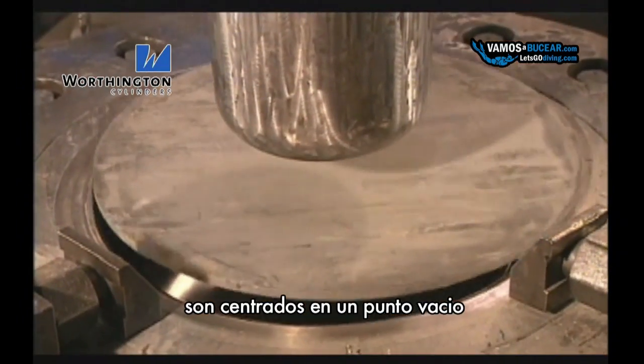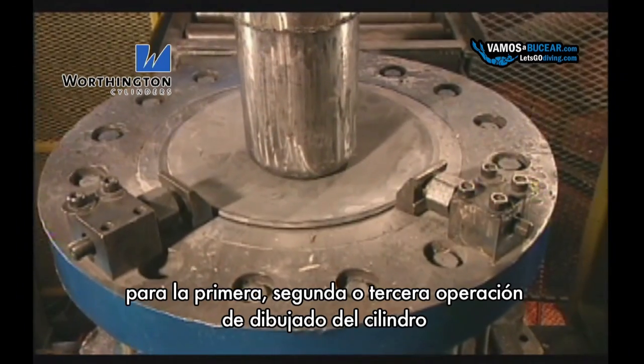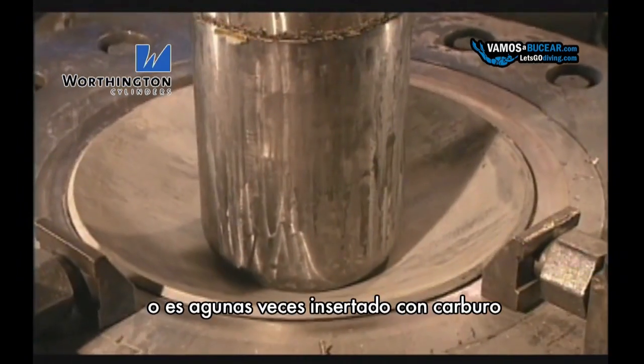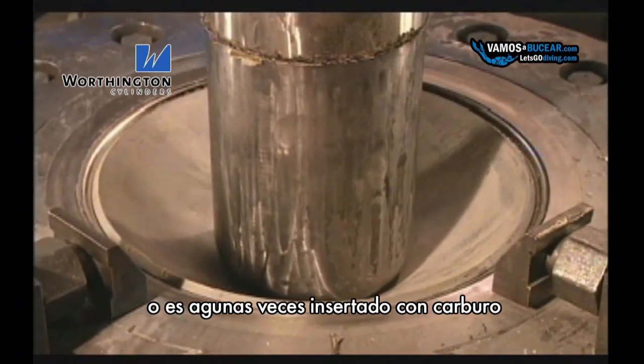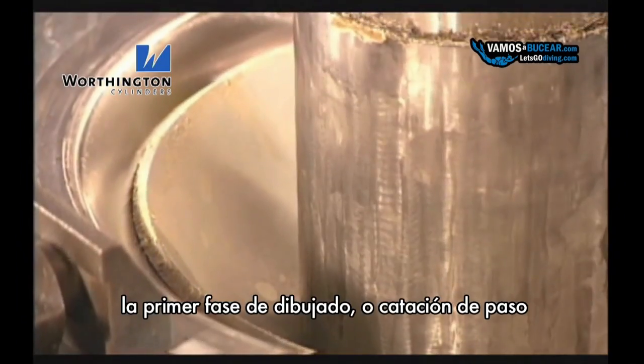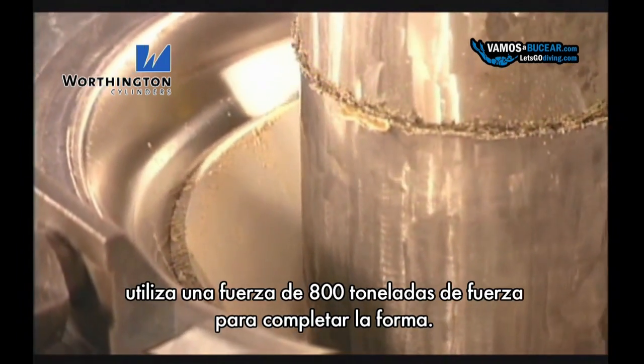Blanks can be seen here emerging from the liquefied soap tank. Once the blanks are allowed to dry, they are centered over an intake die for the first of two or three deep draw and ironing operations. This tooling is made from either high-grade tool steel, or it is sometimes inserted with carbide to provide better wear resistance. The first draw, or cupping press, utilizes up to 800 tons of force to complete the draw.